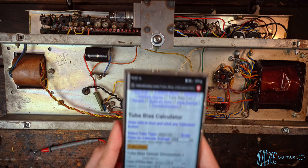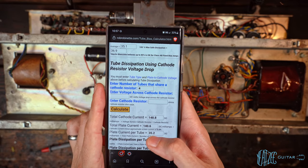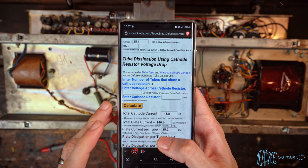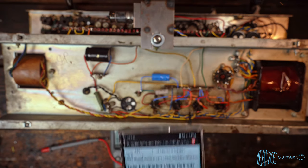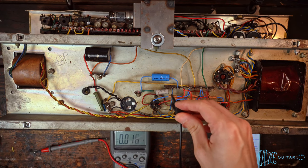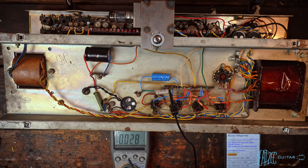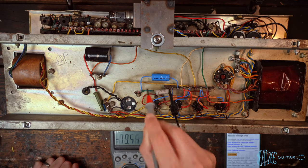We input 302 into the calculator, then scroll down to 'tube dissipation using cathode resistor voltage drop.' First, enter the number of tubes sharing that cathode resistor — it's four tubes, one cathode resistor, so input four. Then we need the voltage across the cathode resistor, switching back to DC volts and measuring across the resistor. It should be around 10–11 volts. We're reading 10.41 volts.